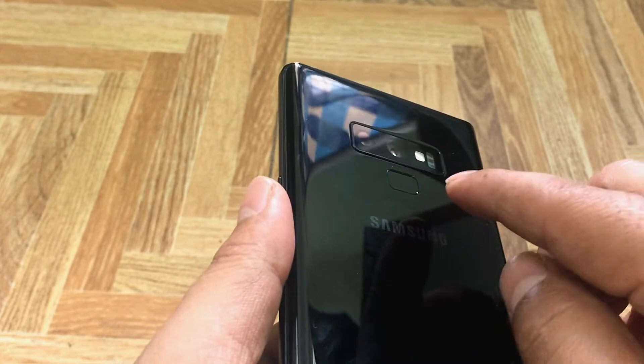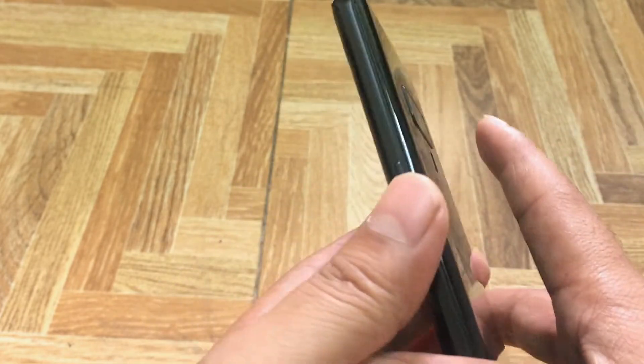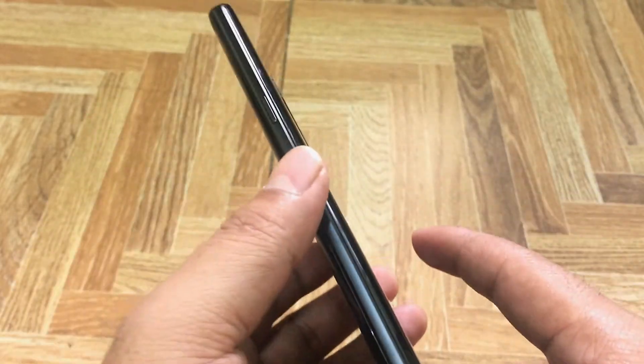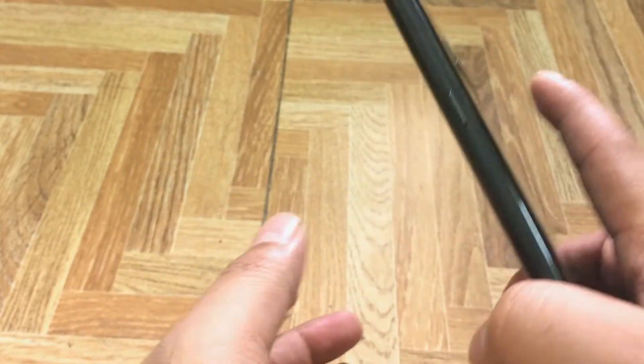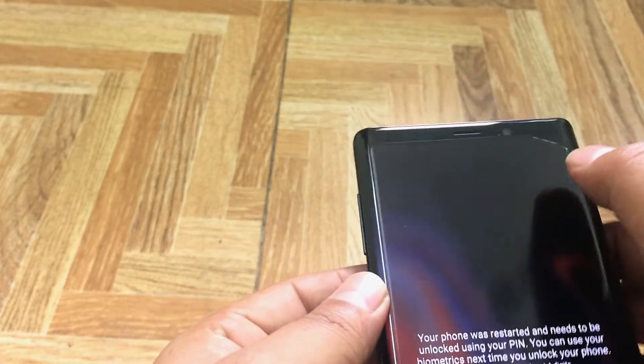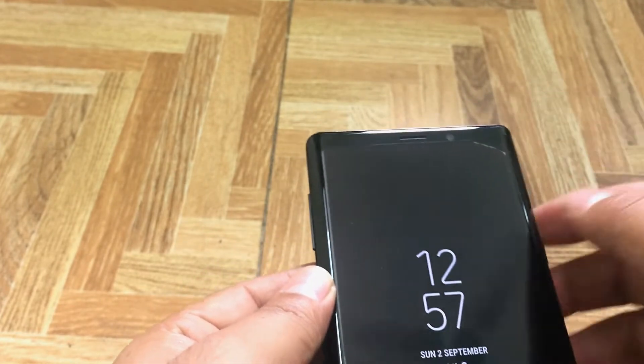The back also features a fingerprint sensor. On the front there are sensors including an iris scanner and front camera for biometric security.